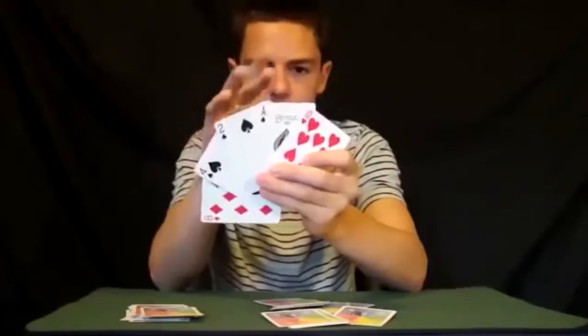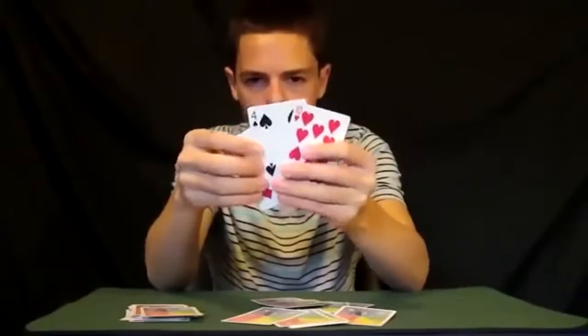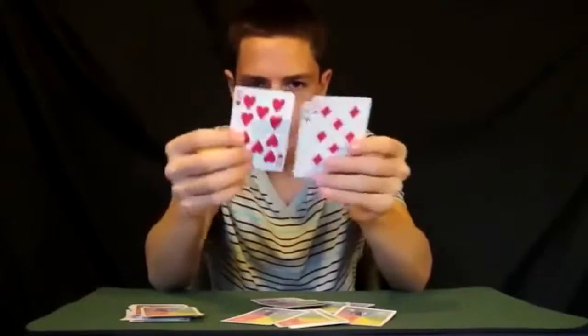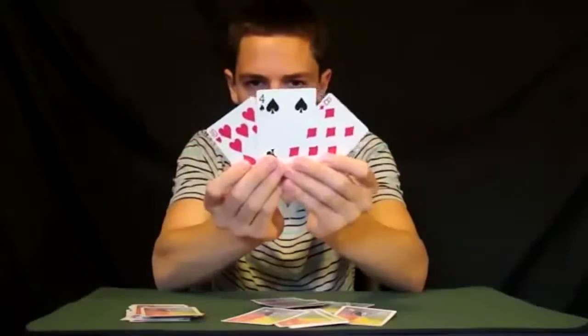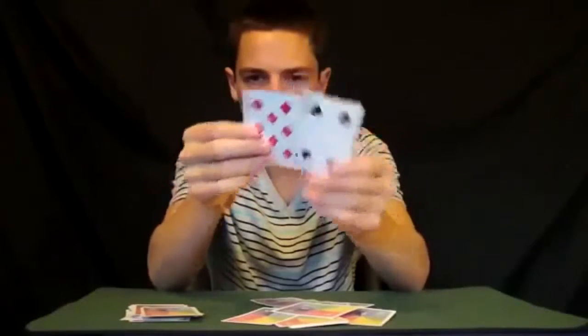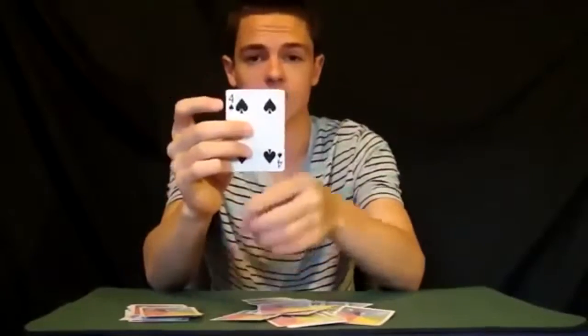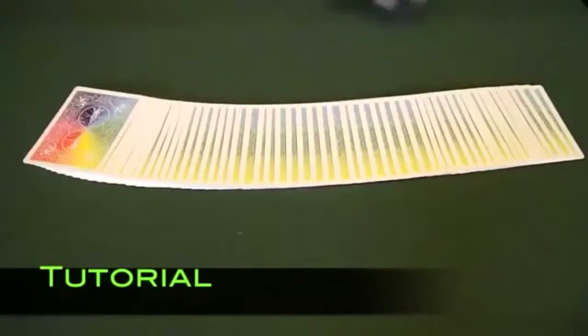It gets a little harder now, but I think I can narrow down a couple... and that the four of spades is your card.